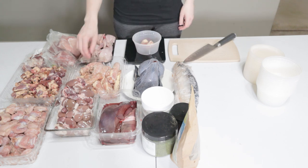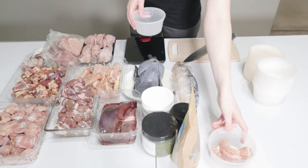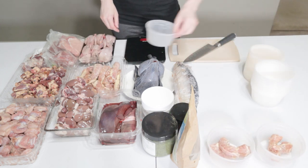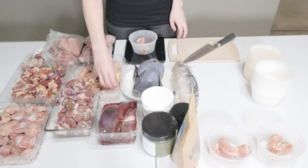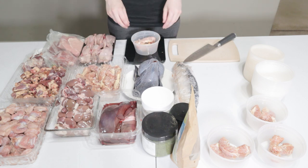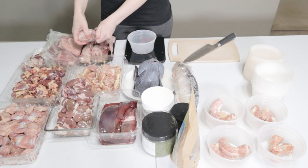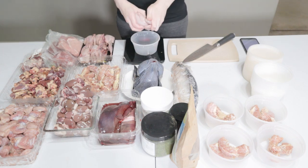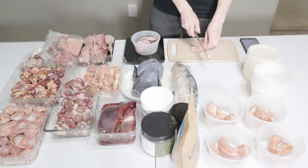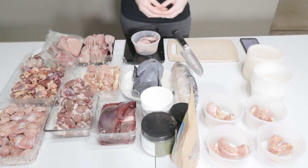I started out by weighing each bone-in cut. Matsu gets around 0.9 ounces to one ounce of bone in each meal, but sometimes you may get a little more or less depending on the cut. The quail is a little under his bone intake so I add in a little piece of chicken neck. It's okay to balance over time, so feeding a little under would have been fine, but if I can help it I try to give him his daily allowance.